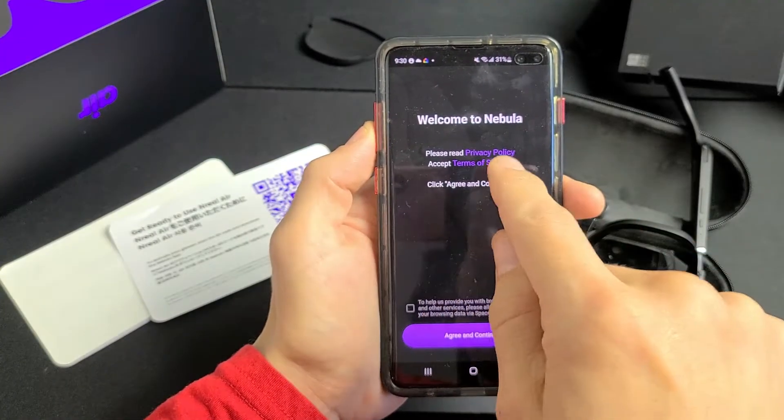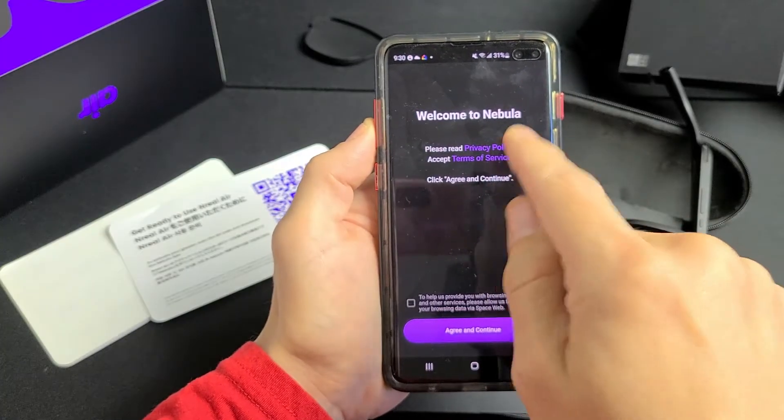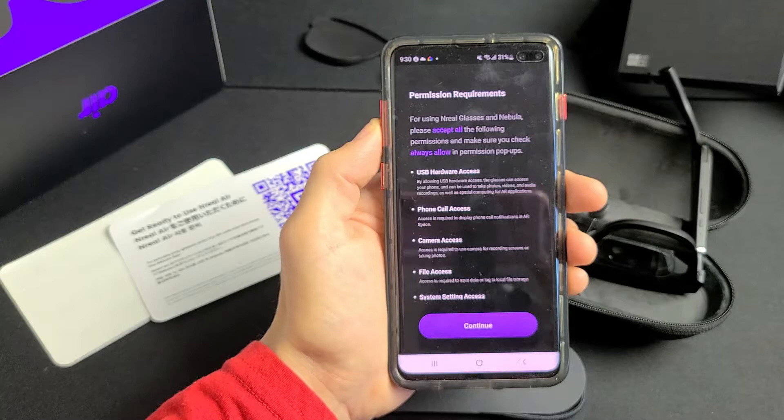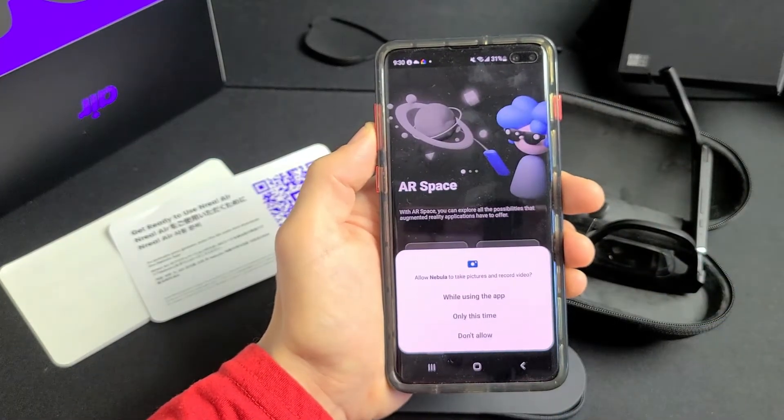Welcome to Nebula. Read the Privacy Policy and Terms of Service, click those, and once you agree, tap to continue. Then you'll see Permission Requirements — read through all of that and tap Continue to Proceed.